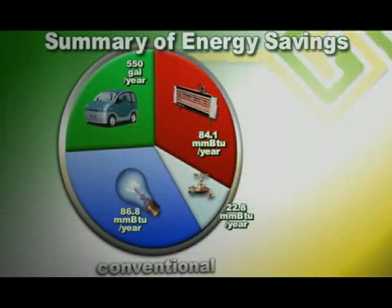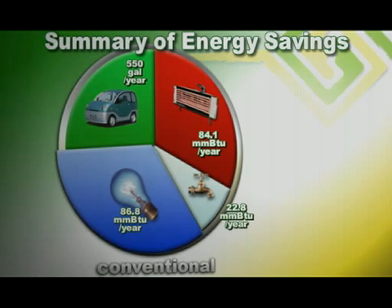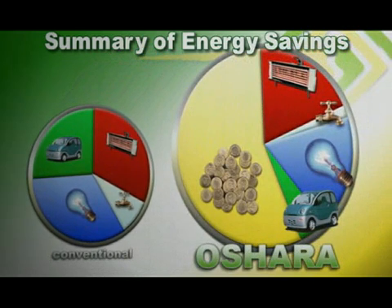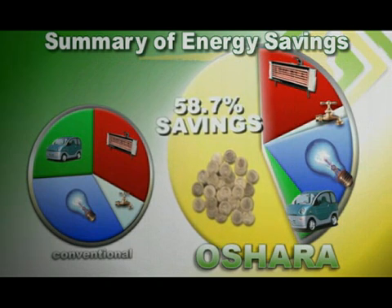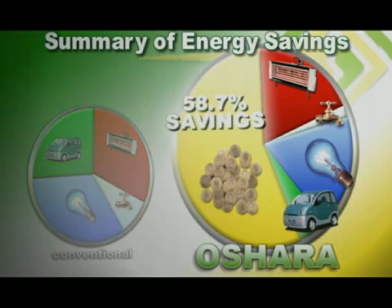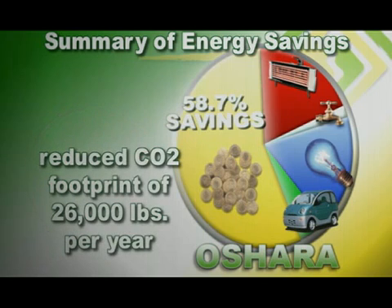We at New Village Institute became aware of the Oshara model and wondered what the real energy savings could be if people consciously chose sustainability. So we commissioned two studies designed to calculate just how much the energy savings could be for a family choosing to live in an energy-efficient home in a mixed-use community like Oshara Village. We looked at possible savings in home energy use — heating and cooling, lighting and appliances, and domestic hot water — and in transportation, including miles driven and fuel efficiency. What we found was that the overall energy savings could be 58.7% for an Oshara resident choosing sustainability for their home and a fuel-efficient car. This equates to reducing the carbon footprint by about 26,000 pounds of CO2 each year.